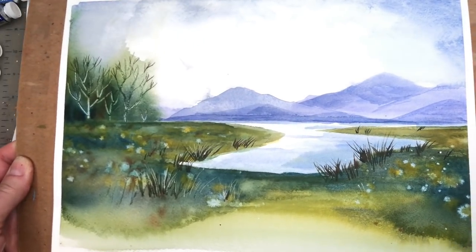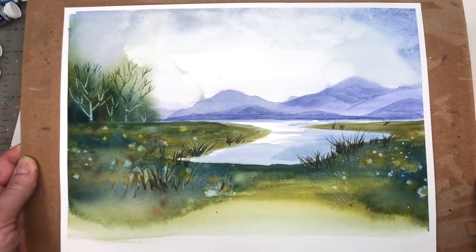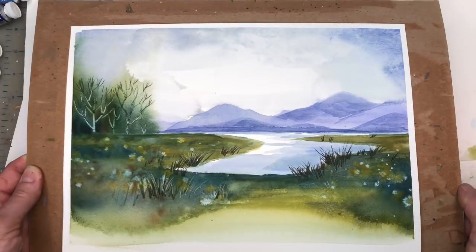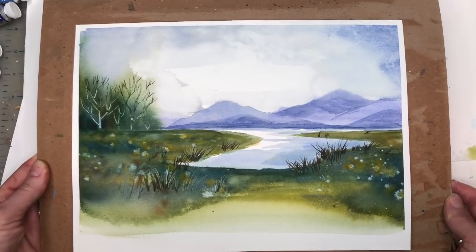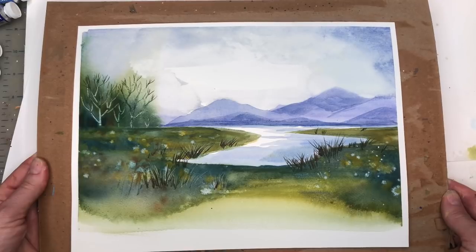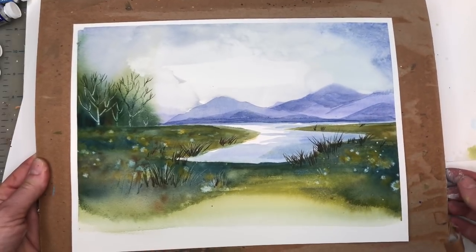Hey guys, it's Ellen here and today we're painting a really fun abstract landscape, kind of like a lake with mountains. We're gonna make a little bit of a mess and have fun doing it. I go through everything step by step — no need for traceables. Just mixing paint, pushing paint around using a couple brushes, splattering paint with some alcohol ink, and using a couple different tools.